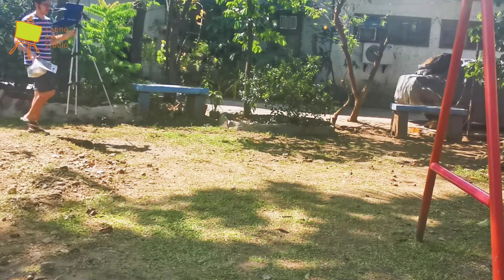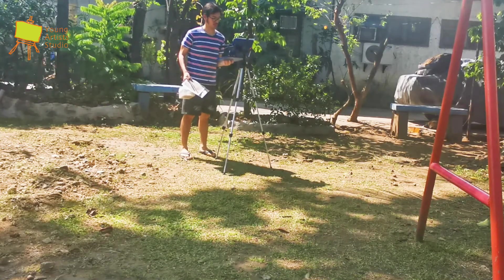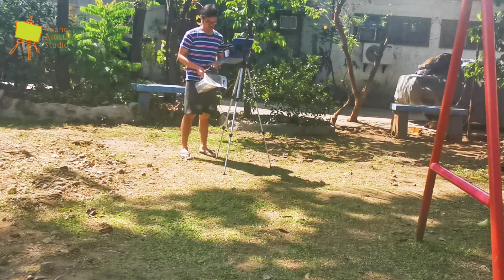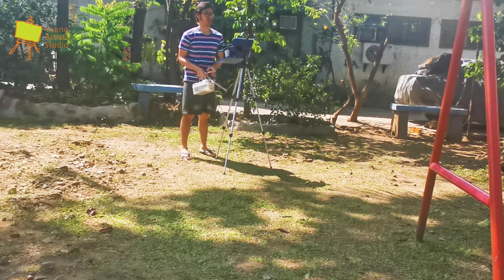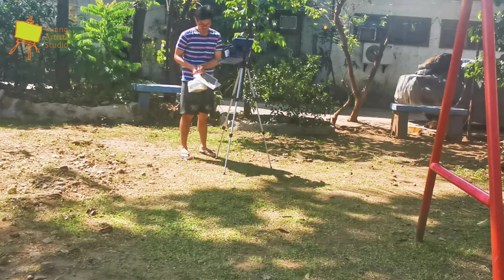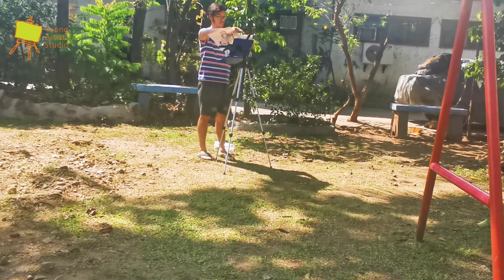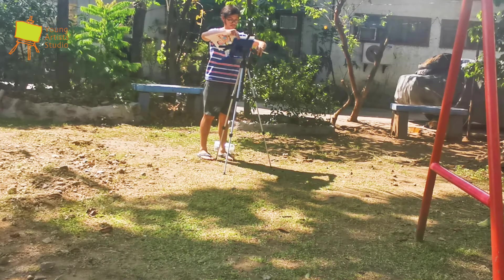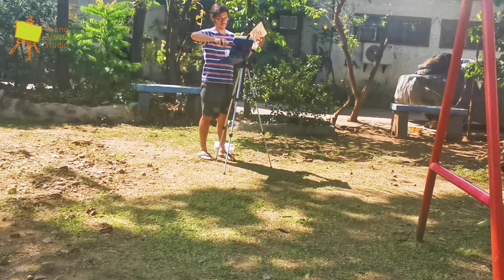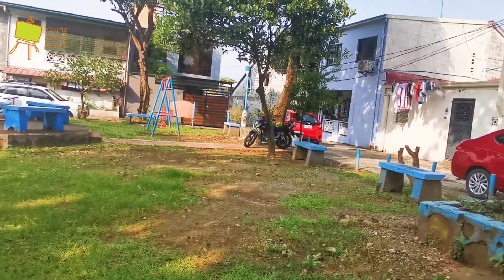Hi guys, this is Teacher Joshua from Your Artist Studio and today we're going to do a plein air painting. I'm that guy standing there wearing blue and orange stripes. Plein air painting means painting outdoors or getting the impression of daylight. I'm going to teach you how to prepare, starting from sketching up until your final painting, and discuss how to paint outdoors.